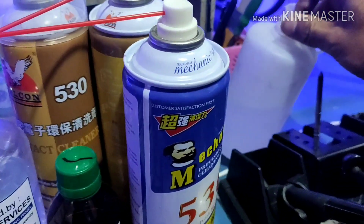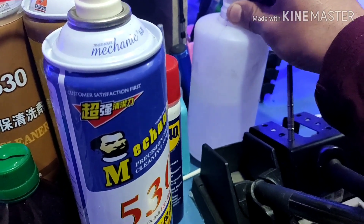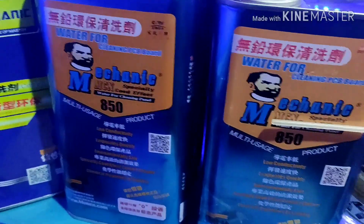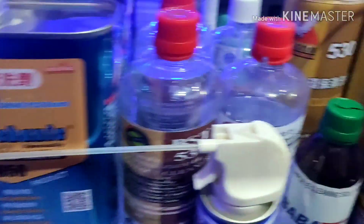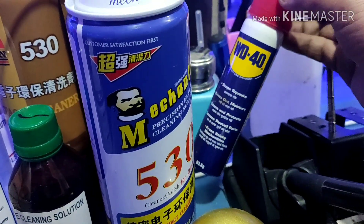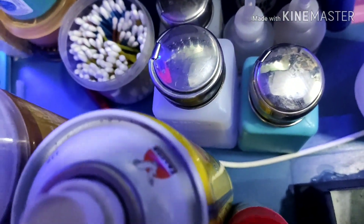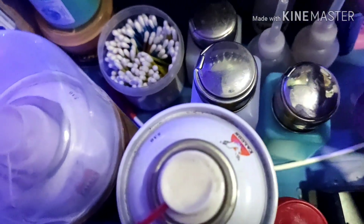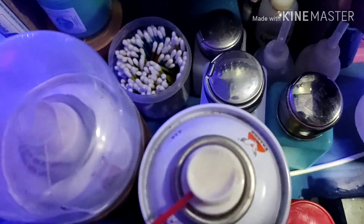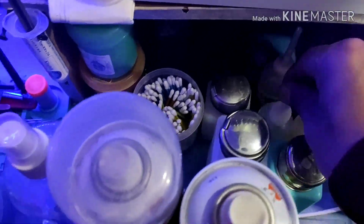We will actually need isopropyl alcohol — 99.9%. Also WD-40. This is the A50 dispenser. This is the glue cleaner, Mechanic 303.